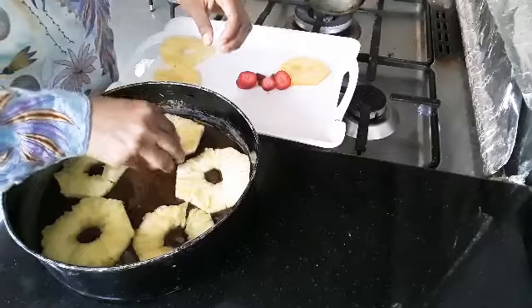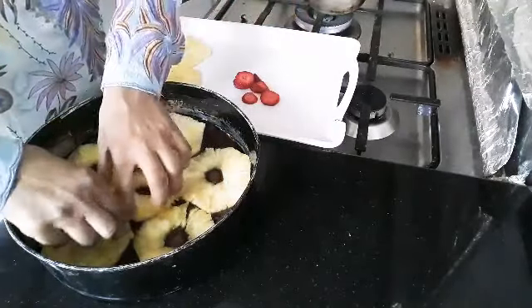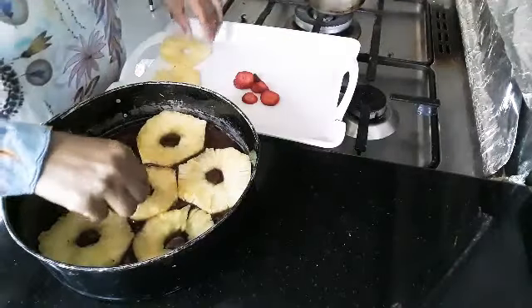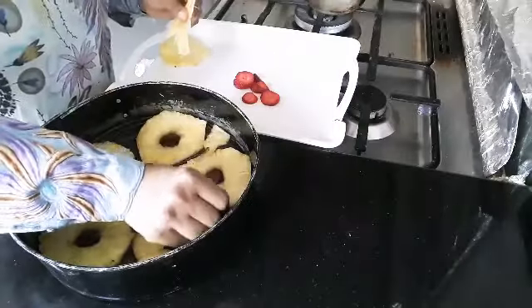And then we put the egg into the mix, and then we put the egg in the bowl with our egg. And let's do that again.